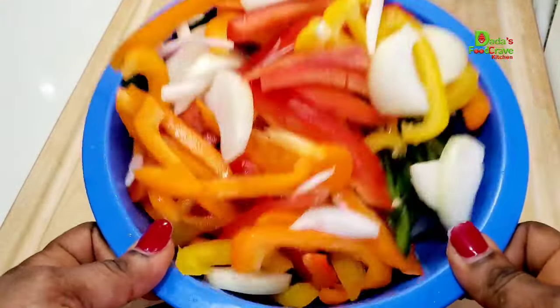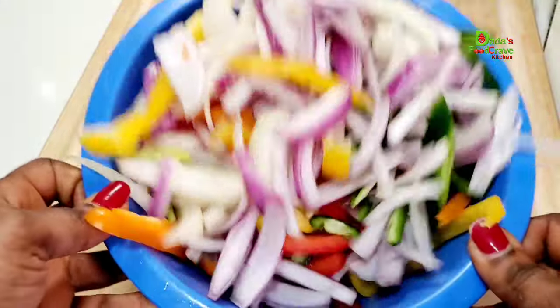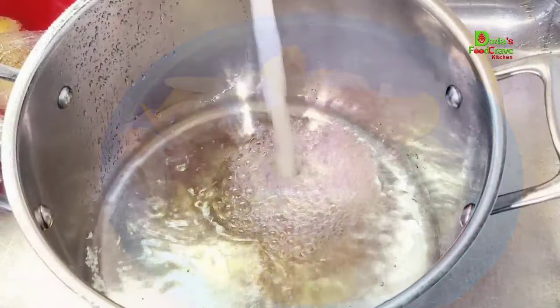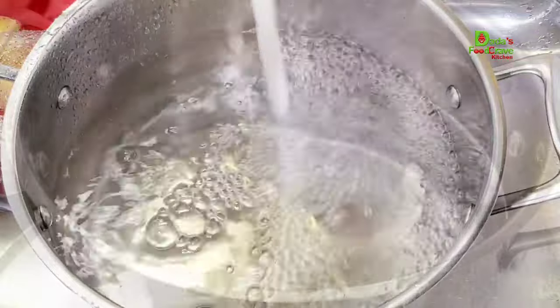After cutting all my ingredients — my bell pepper, onions, and jalapeño peppers — this is how everything looks like. So now let's move on to the next step: in a pot I am going to add some water which I'm going to bring to a boil.